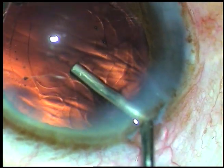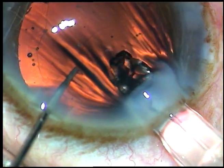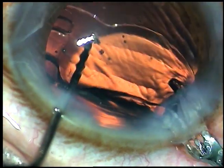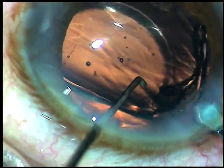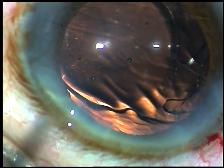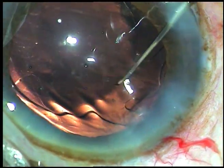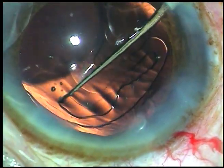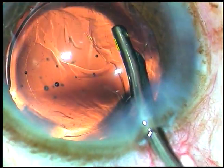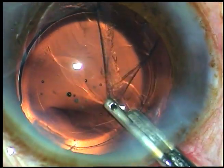Cortical clean-up is still to be done at 6 o'clock, but before that I want to implant the intraocular lens in the capsular bag. I inflated the bag with viscoelastic and here it is. The trailing haptic is being implanted in the bag using the Sinskey hook. Now you can see the rhexis margin.